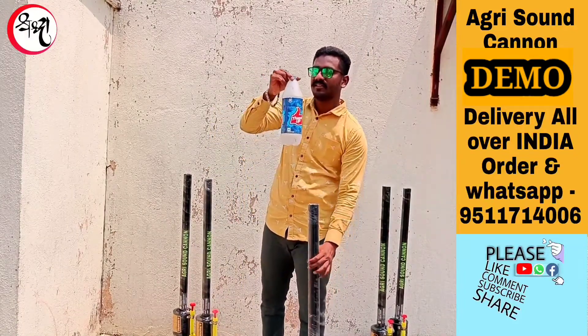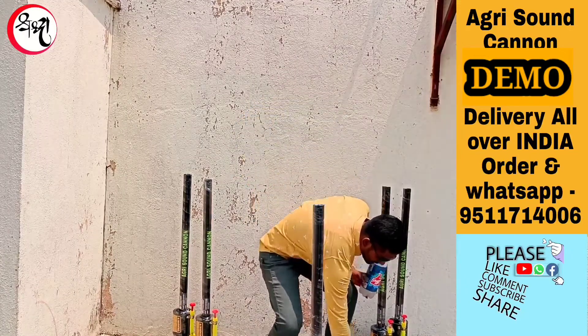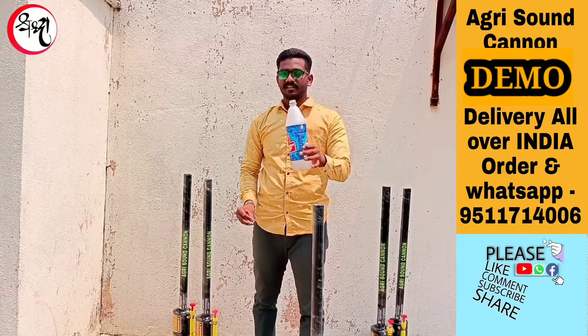This is a hard bottle. 50ml water and a small piece of carbide, like this. This is 50ml water — put it inside.